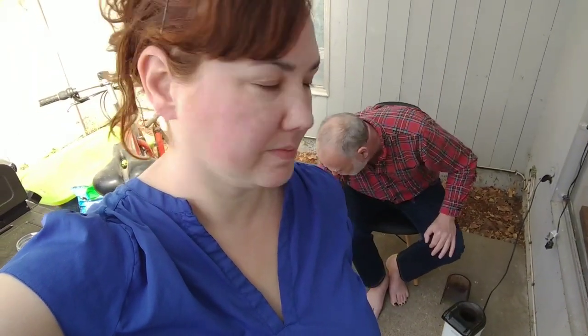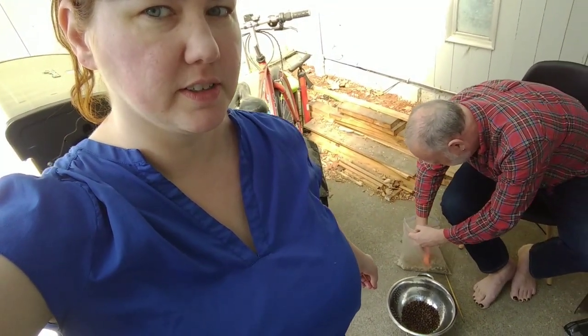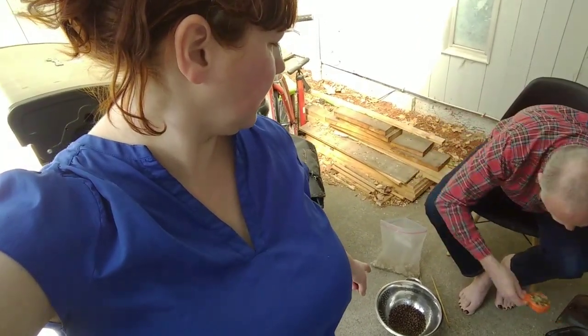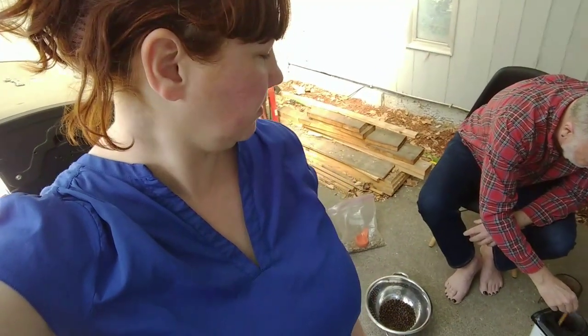Maybe I'll do one more batch. That's only — if we grind that up, that might be four things of coffee. Well, I'll show you how to make coffee too. Yeah, I want to try that machine you have — a little mocha thing, mocha pot.